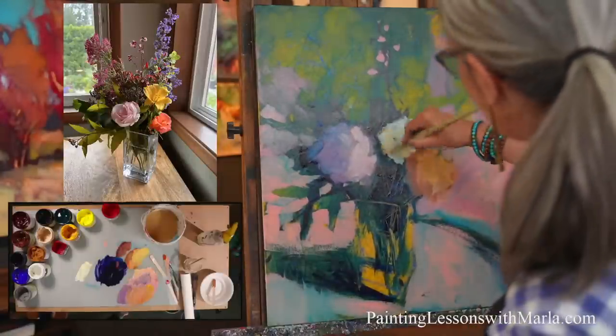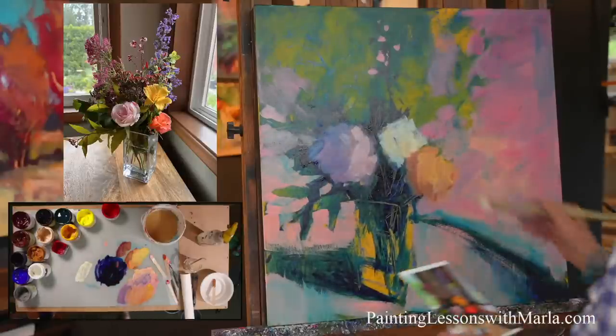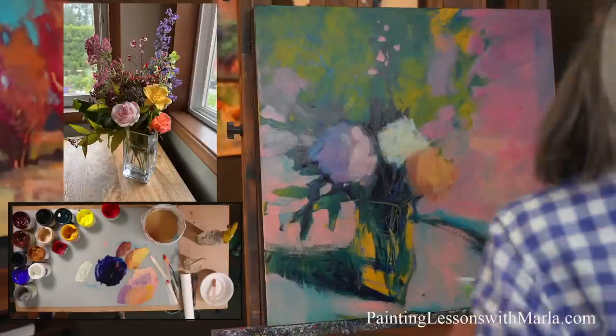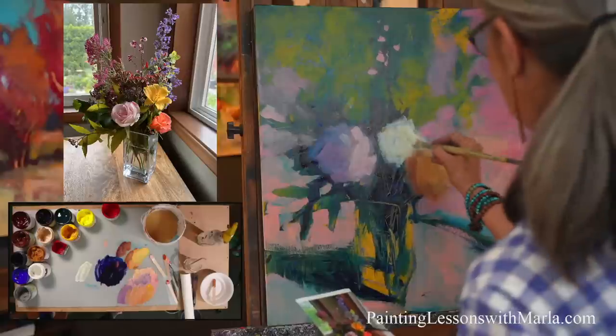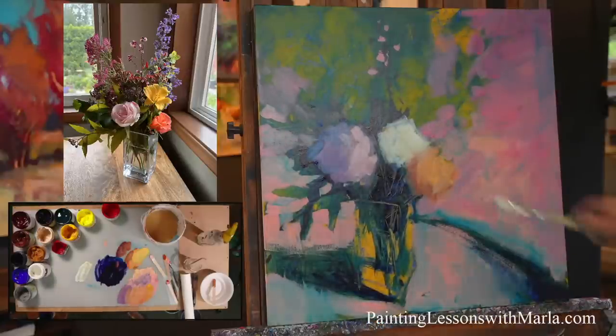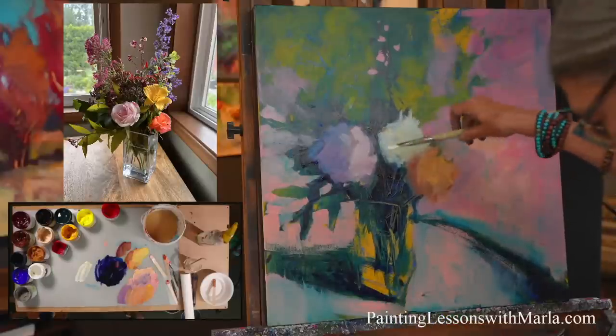When we filmed Seasons in Acrylic, remember it was like 100 degrees out and we were turning the air conditioner on and then turning it off when filming. So I'm switching up the colors here just because I think that's a little bit better for the composition — just wanting a more limited palette look.